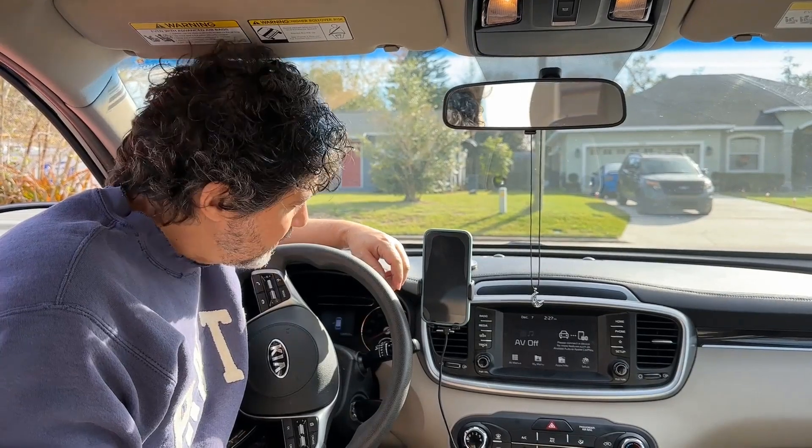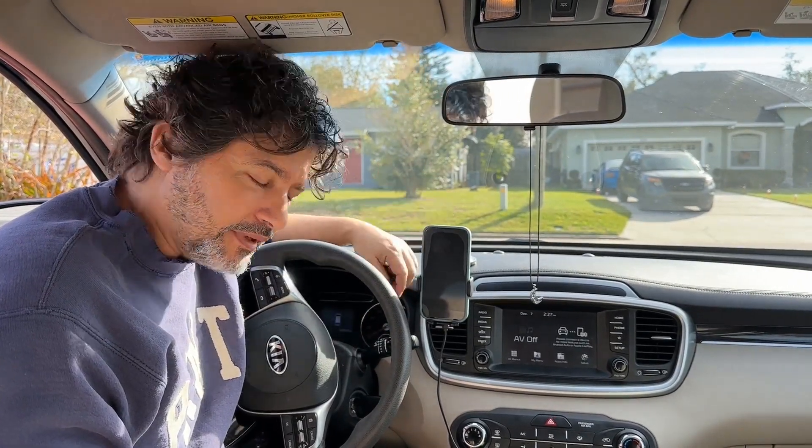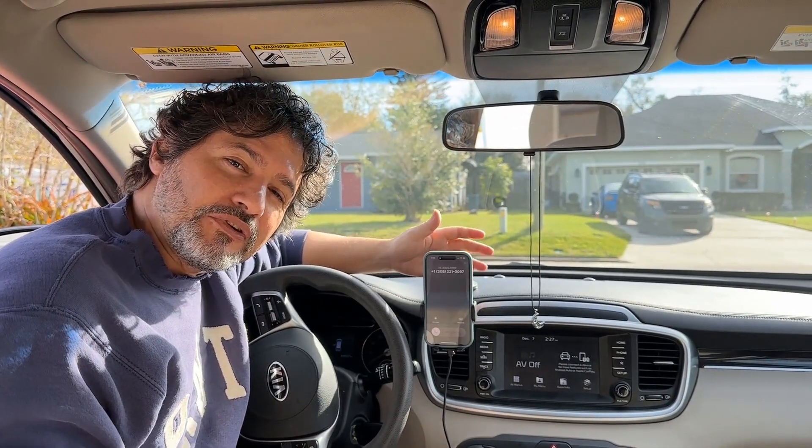Pretty nice looking too. I hope you guys find it as useful as I am.